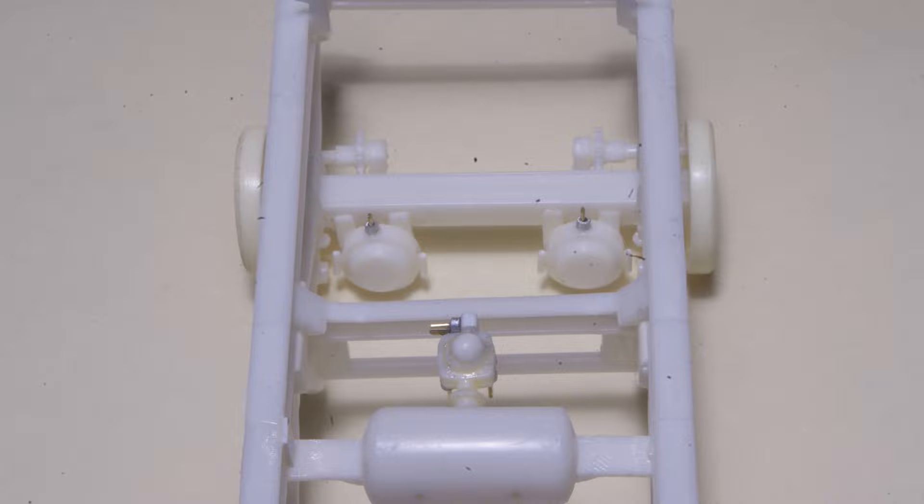The brake valve is now installed on the air tank, and the brake chambers have been modified with the 20 thou brass wire pins, 1/16th aluminum tube fittings, and two short pieces of 30 thou styrene rod on either side to represent the bolts which hold the two halves of the brake chamber together.